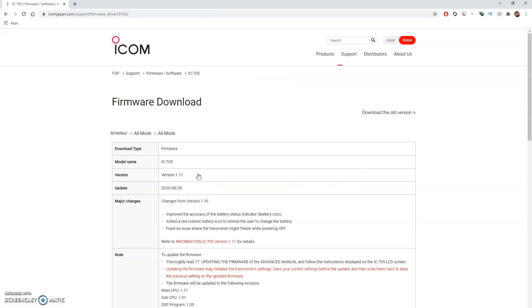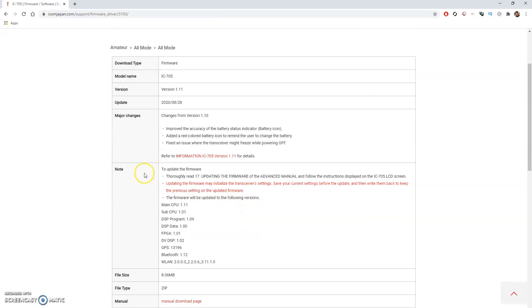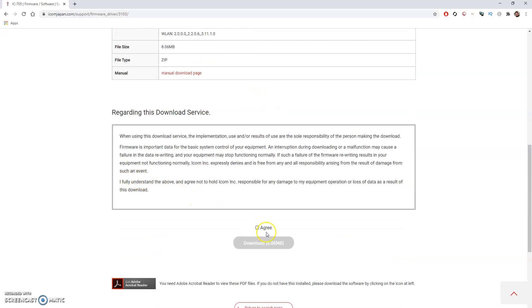Click on that and it will bring up more detailed information. Version 1.11 has improved the accuracy of the battery status icon, added a red colored battery icon to remind users to change the battery, and fixed an issue where the transceiver might freeze while powering off. There are further details and release notes available. Simply scroll down, click the agree tick box, and click Download.